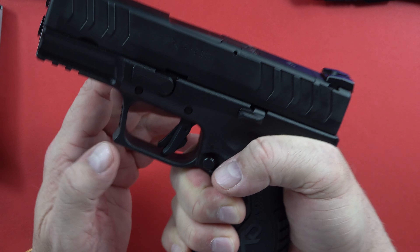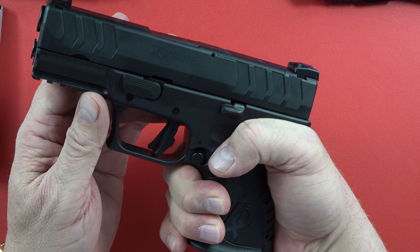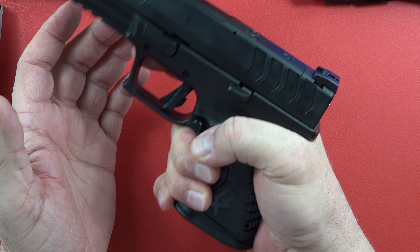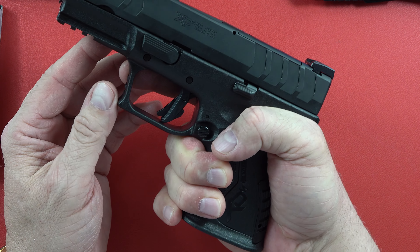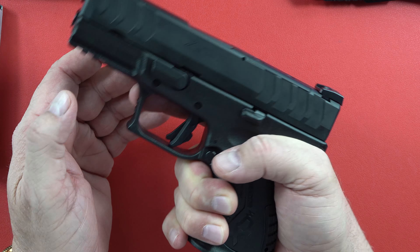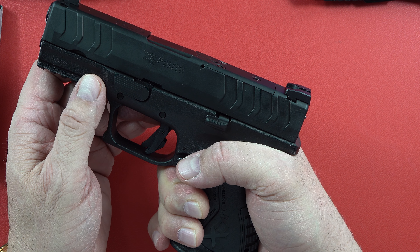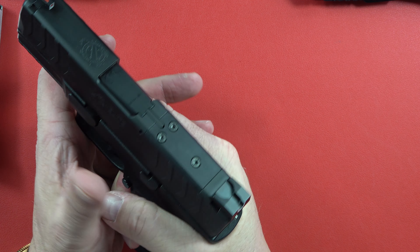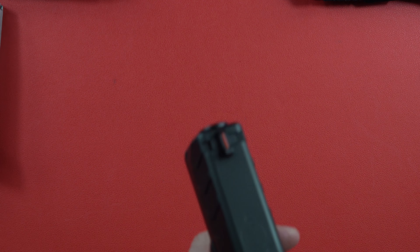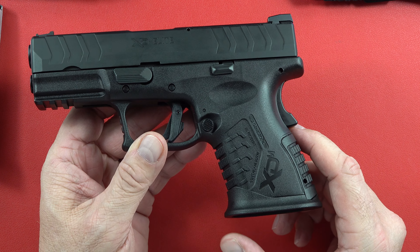As Rob Latham once said, hold it about as tight as you can. You don't want a death grip, but you want to grab it like you mean it — not so loose it'll fly out of your hands or someone can easily take it away and use it against you. If you need to engage a bad guy who's closing distance, pull the gun back to your body and fire two quick shots if needed.